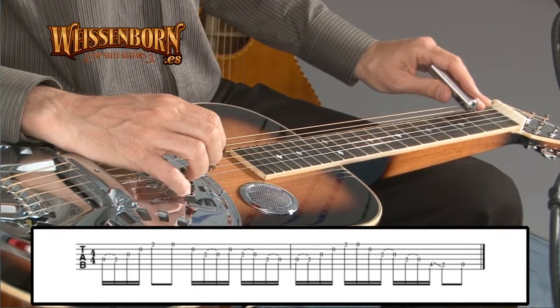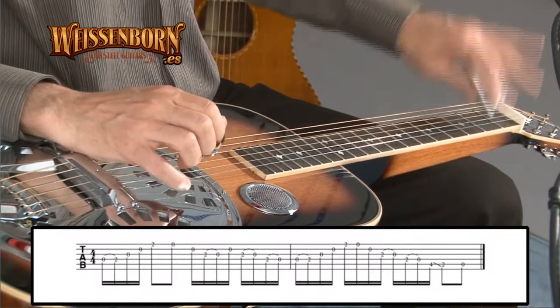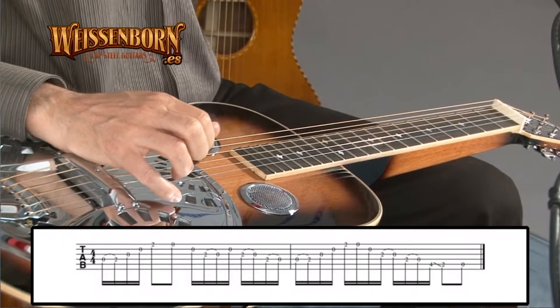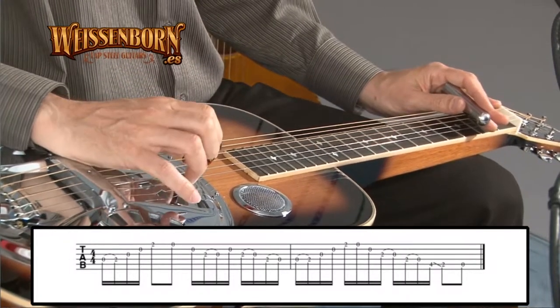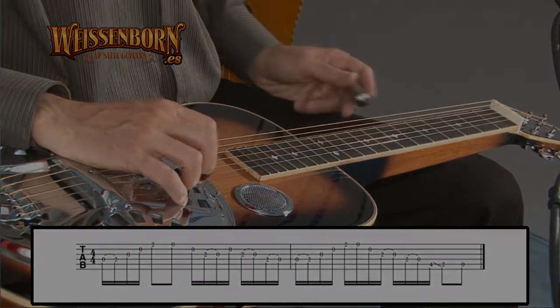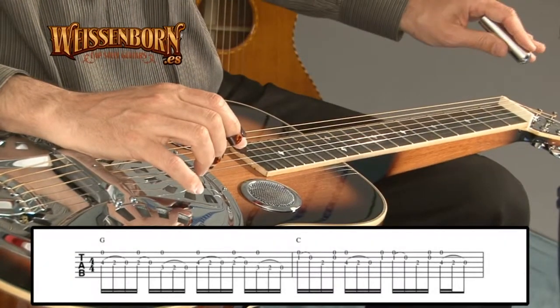First, a hammer-on on the fourth string, and then it's a pull-off on the first string. Both of them on the second fret. I'm starting on the right hand with the thumb, and then continuing with the index in the middle. Open. Sliding.